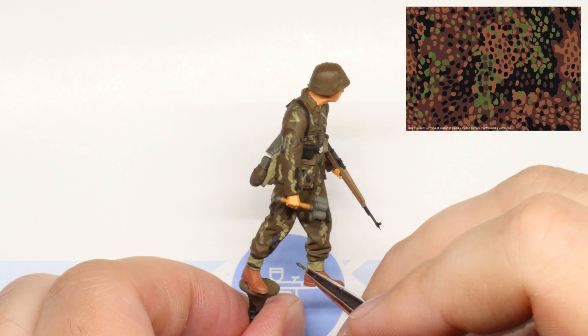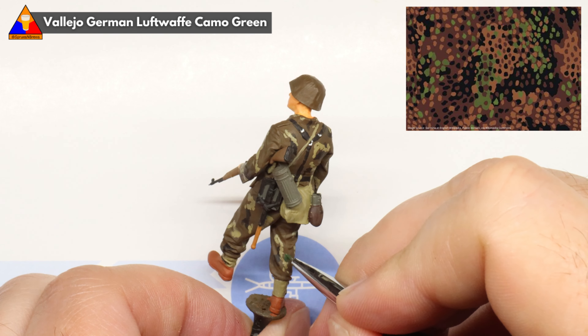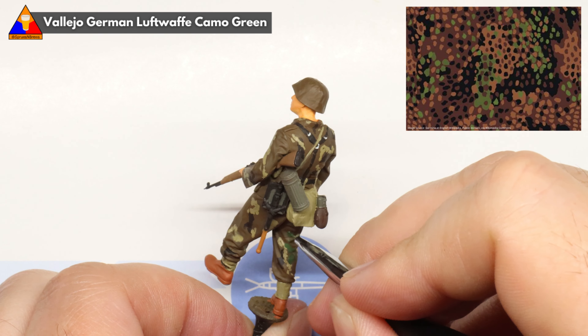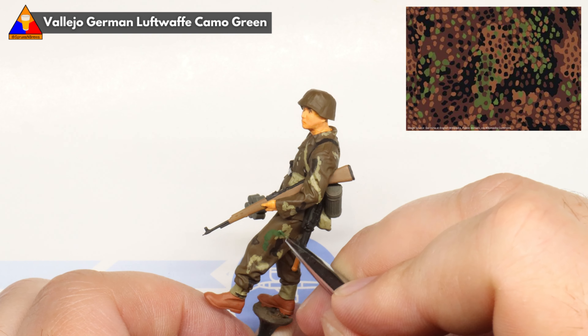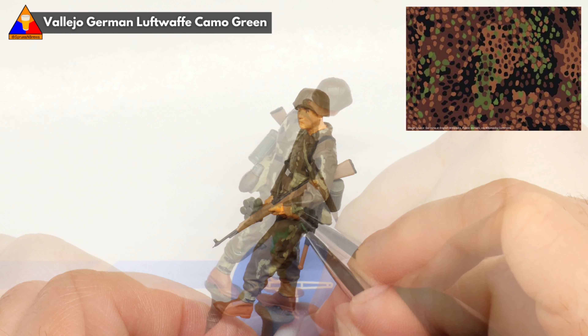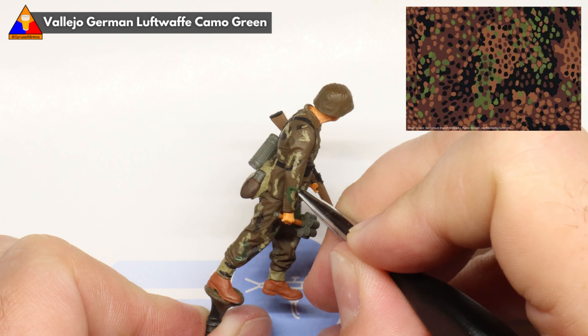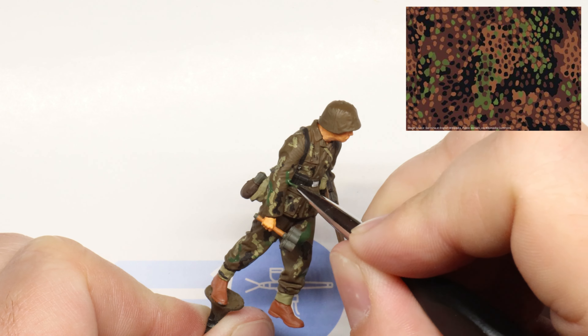Alright, with our khaki applied, let's move on to our third color: Luftwaffe camo green. More random blotches all over the uniform — let's really use up the real estate that we have available to ourselves. Some of these blotches do overlap both of our previous colors, of course. And as you can see, this green does add a nice little pop of color in our otherwise rather muted uniform.